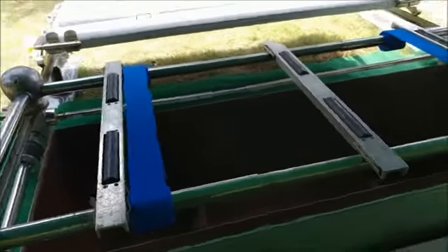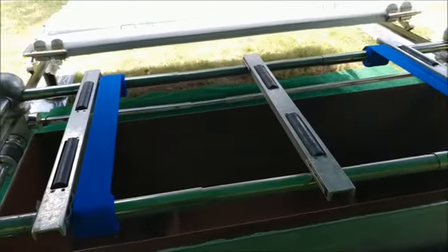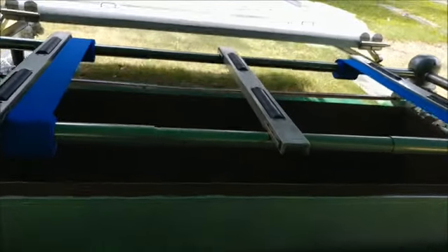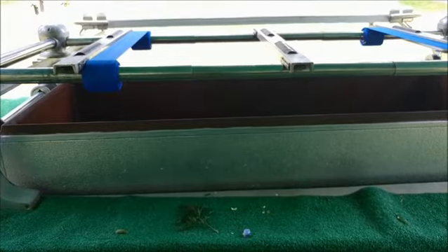There is however one similarity, and that is the casket lowering device, as you can see here setting on top of the vault, that will be used to lower the casket into the lower portion of the vault that is hovering here close to the surface.